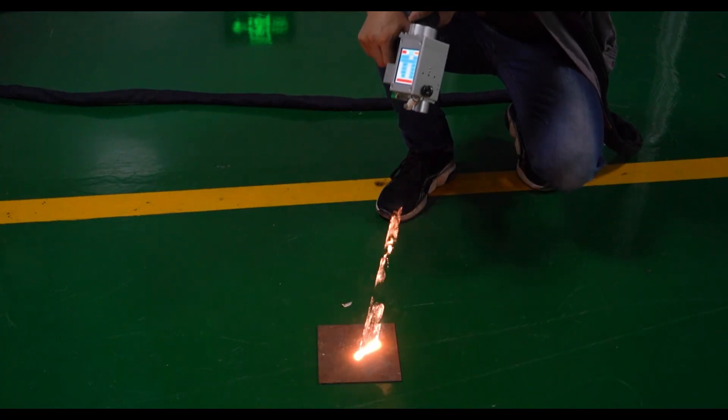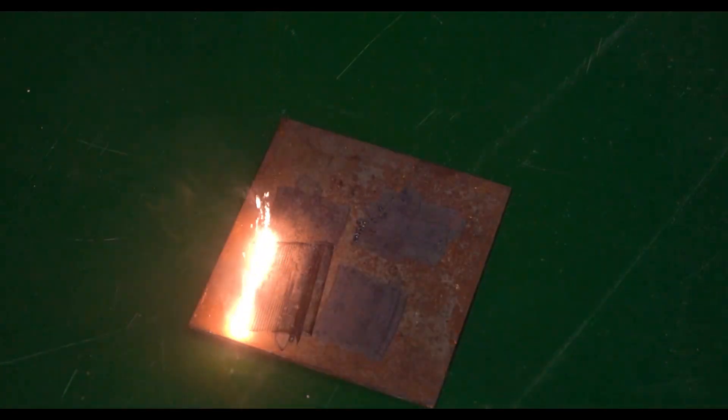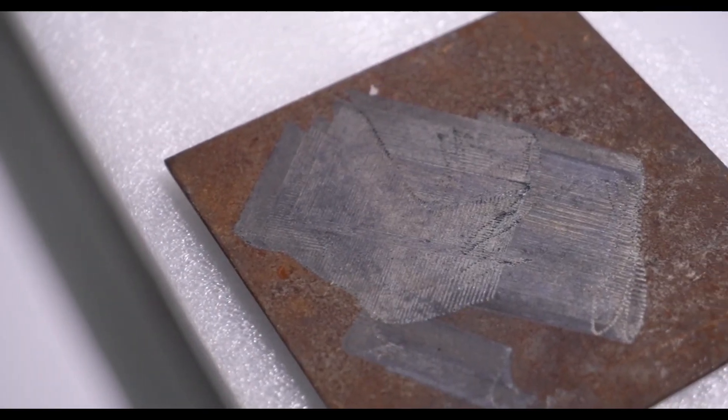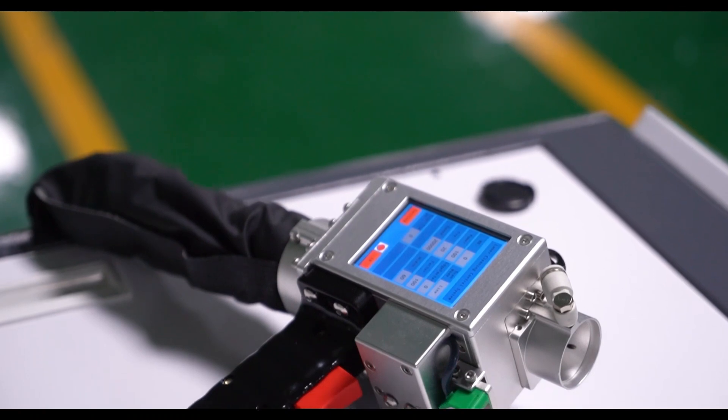This laser is a continuous type, which has high speed and high performance efficiency in cleaning rust, paint, etc. It becomes more and more popular in the market right now, and the price is good too. Welcome to join us.